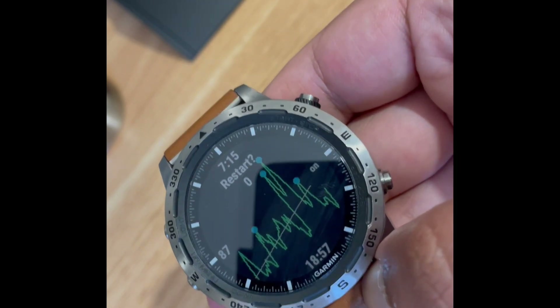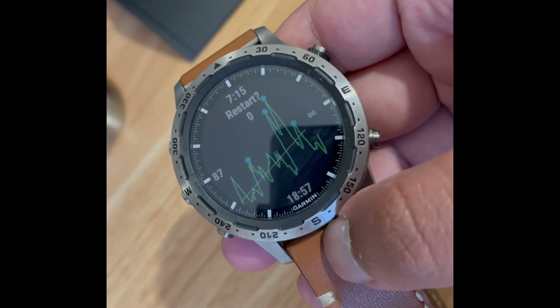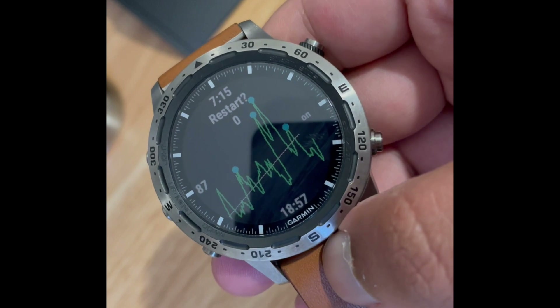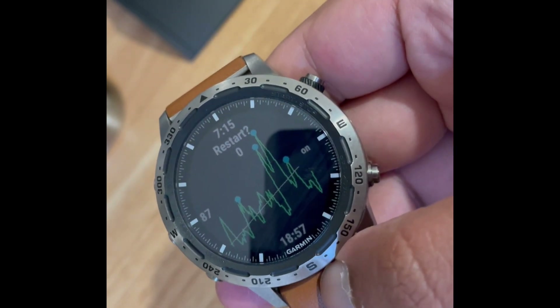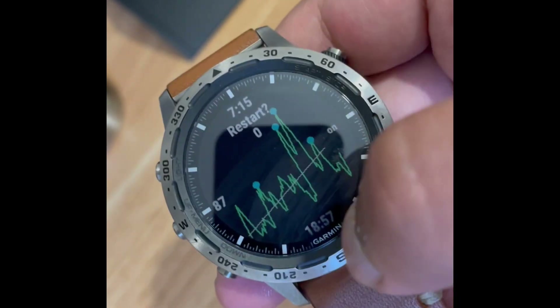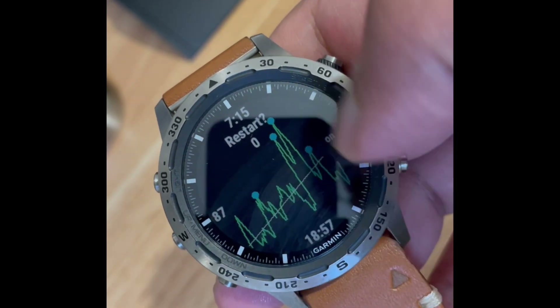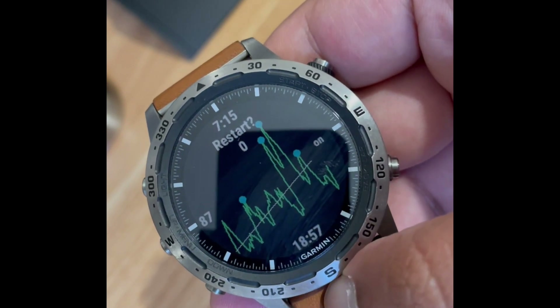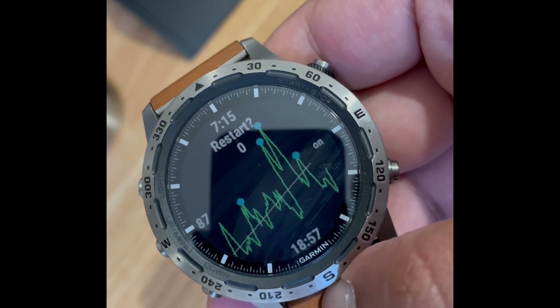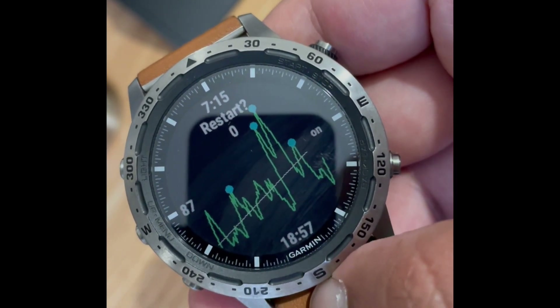The other caveat is that there is another purchase to be made in order to make the alarm work. Otherwise you get all the charting and graphing features, and it'll show you your sleep quality, but the alarm feature will be locked until you put the correct pin in. All the details are in Connect IQ.